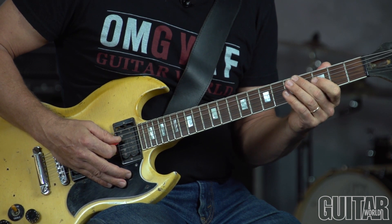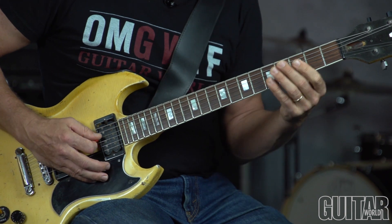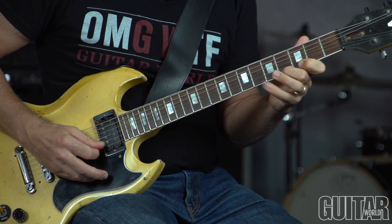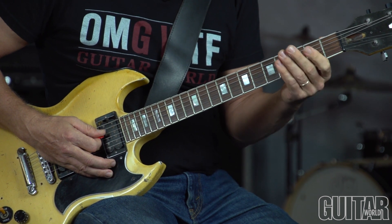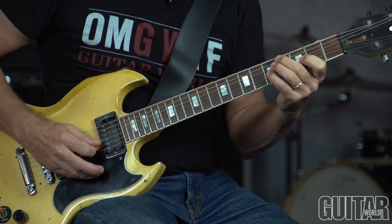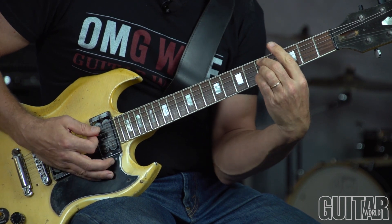Going into bar 3, we have this D minor 9 to G13. I'm playing an F major 7 arpeggio, but over a D bass note it gives you that nice D minor 9 sound.